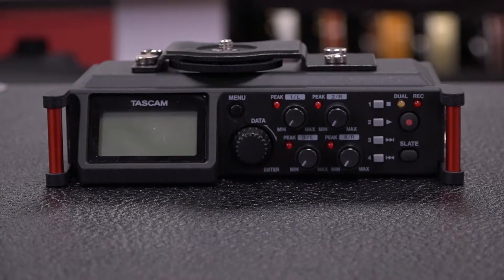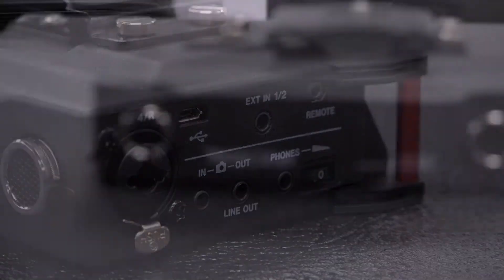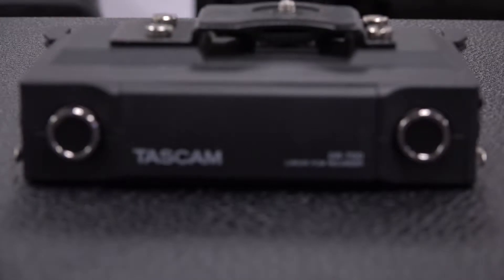Today we're going to check out the Tascam DR-70D DSLR audio recorder. It is a field audio recording unit for video production needs. It has four combo jack inputs, features two built-in mics as well, and features an onboard mixer that is four in, two out, as well as slate tone generators, and camera inputs and outputs for your DSLR needs.